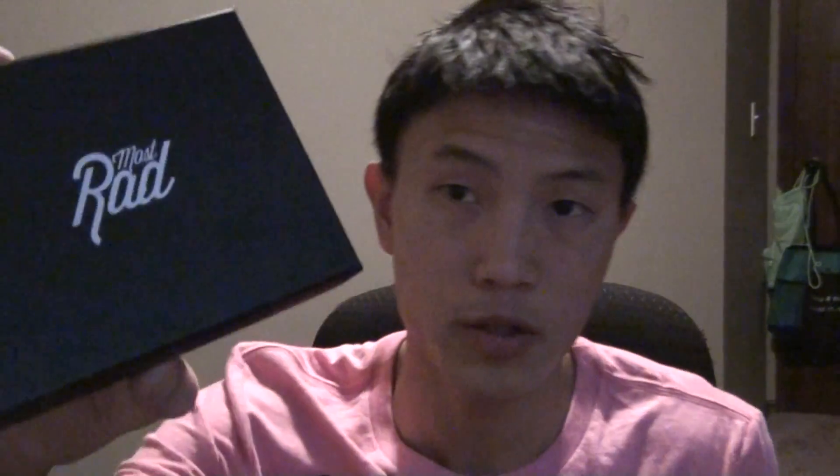This is my Kickstarter Most Rad wallet. I thought my Batman Origins game was coming, but this is what we got here — the Most Rad wallet. Check out kickstarter.com.